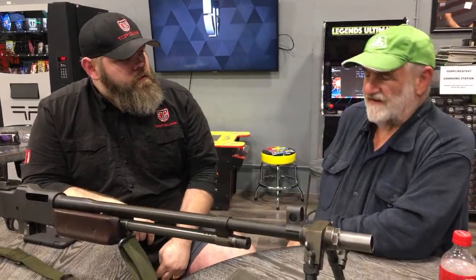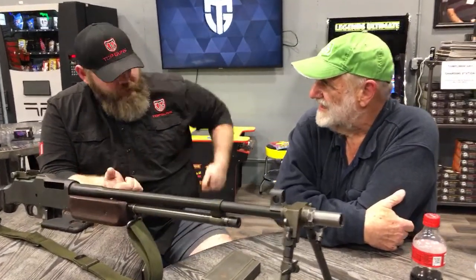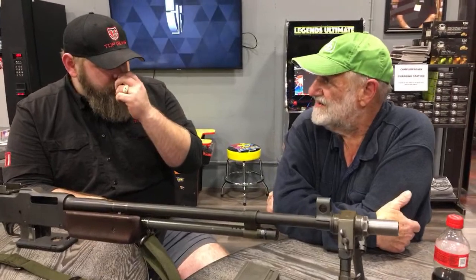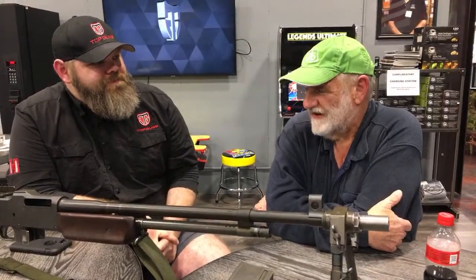They used them for suppressing fire. The original ones — their belt had a metal cup, and they would fit the butt stock in the cup and shoot them from the hip. Walking fire, they called it — the idea was they would shoot full auto, and every time you put your foot down it was supposed to fire a round to keep heads down. It wasn't really successful, but it sounds good.